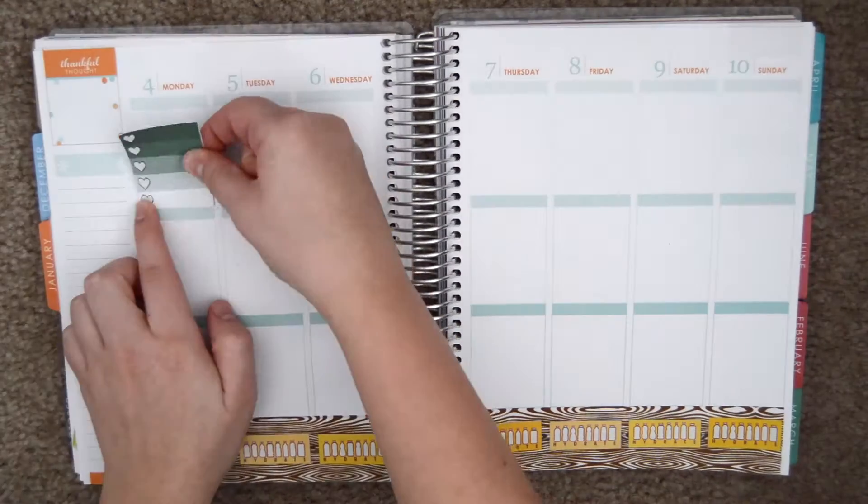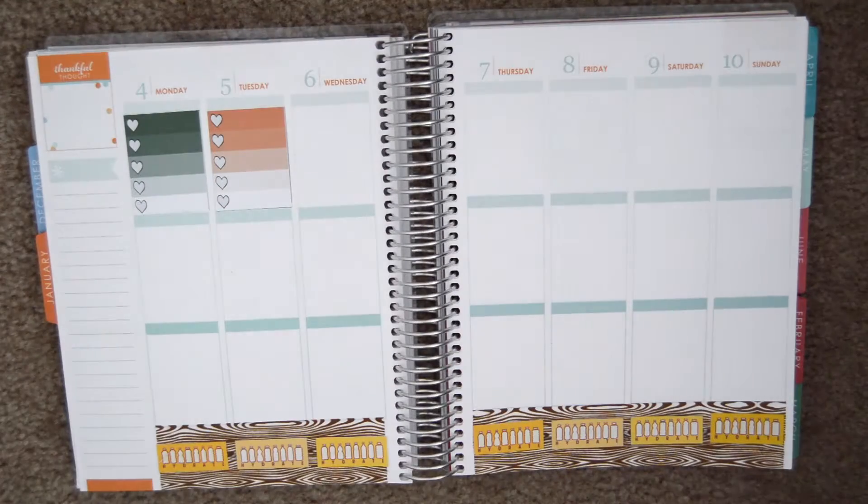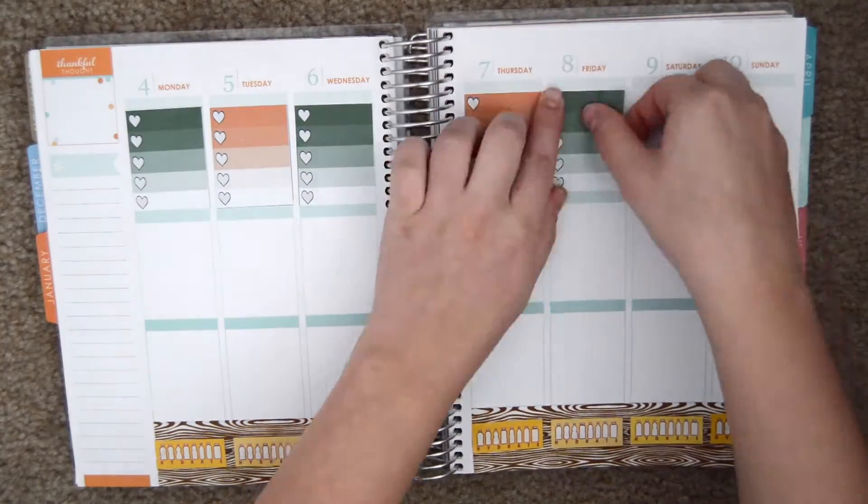It is now time for the to-do headers and checkboxes. These I made myself, and then for the headers, they are some of the Scribble printable stickers, and I print and cut those out myself.